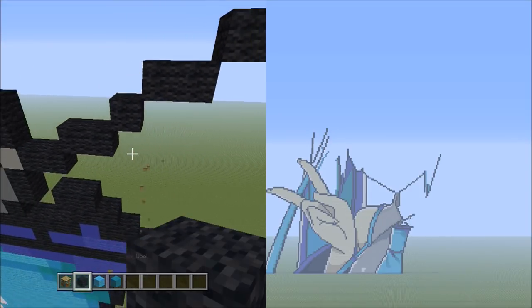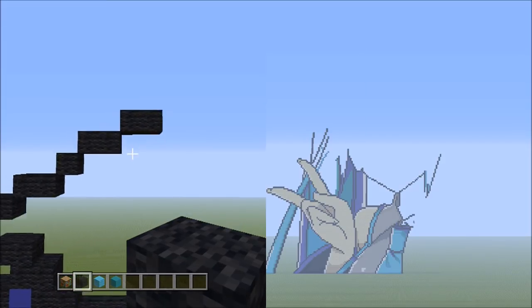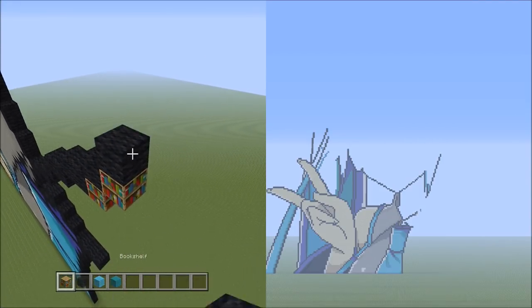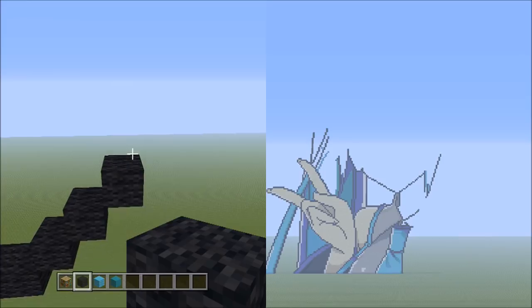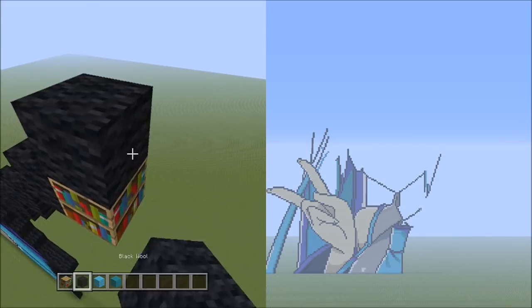Get rid of the placement blocks — it looks like that. From here, place 3 blocks going diagonal up to the right — 1, 2, and 3. Get rid of the placement blocks, head back up, and now place 2 blocks going across on the upper level to the right — 1, 2.